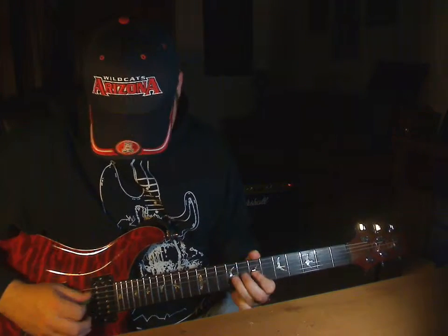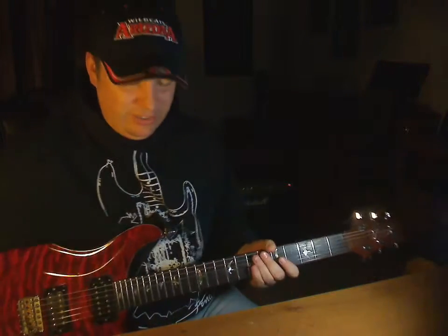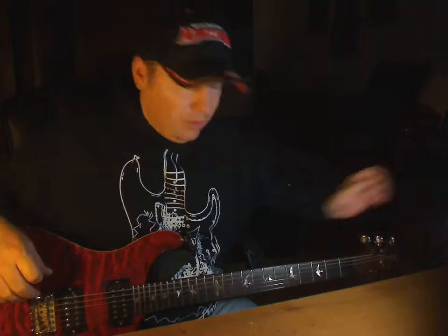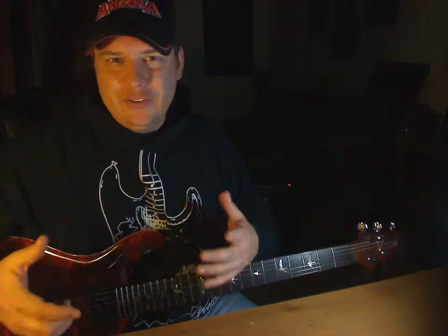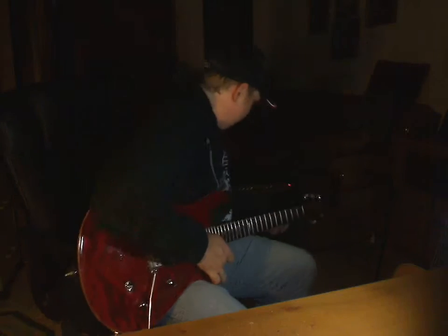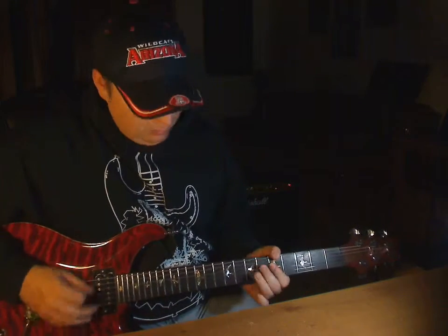The only thing that changes is what you can do with each instrument. One lets you bend strings a little more, one sounds more aggressive, one sounds more folk or bluesy — it just has a different tonality. Even electric guitars have different tonalities depending on effects. Right now I've got distortion on, and if I take that off it gives me a different tone, which would probably affect the way I play.